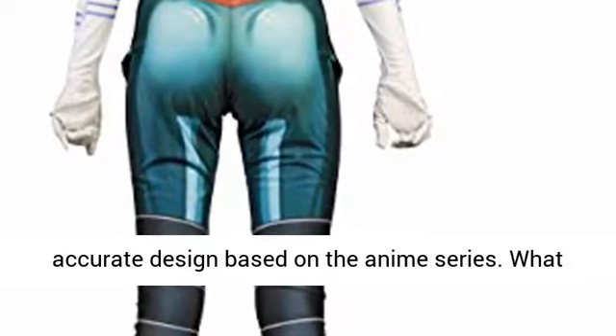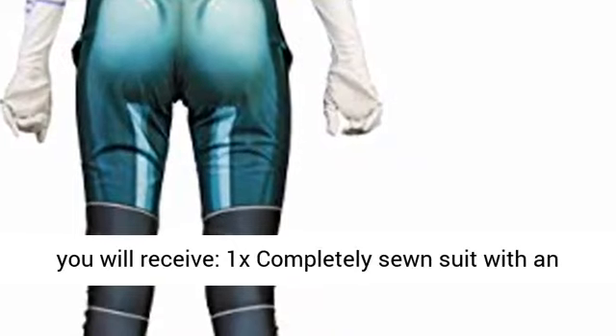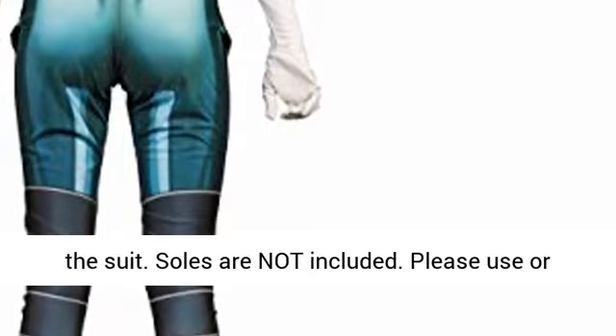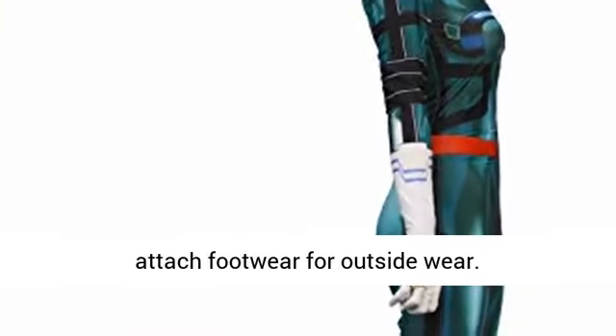Product information: character accurate design based on the anime series. What you will receive: 1x completely sewn suit with an invisible vertical zipper along the back side of the suit. Soles are not included. Please use or attach footwear for outside wear.